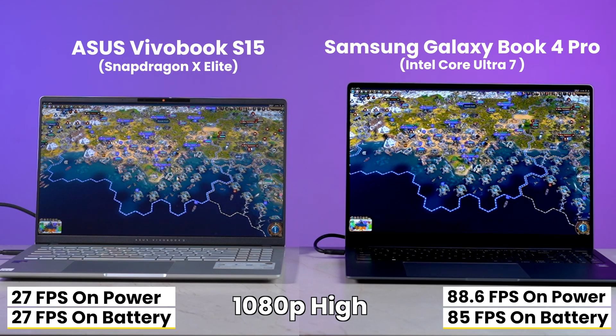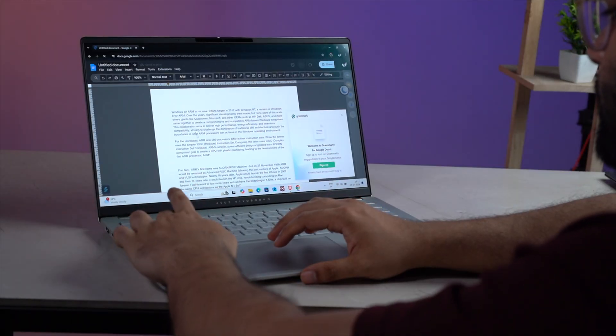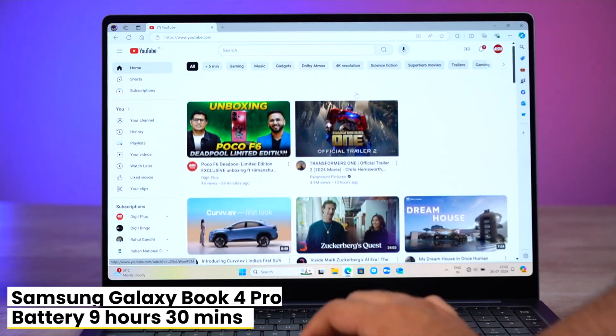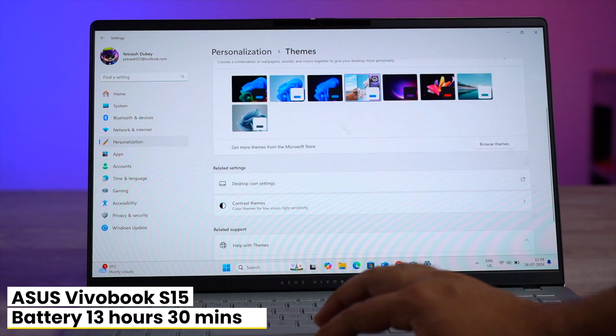Battery life is also a major claim, so I tested it thoroughly. I ran a 20-hour video alongside Google Docs and Sheets and left it until the battery ran out. In the end, the Intel Core Ultra 7 lasted around nine and a half hours, while the X Elite lasted 13 and a half hours.